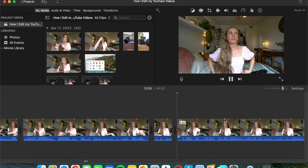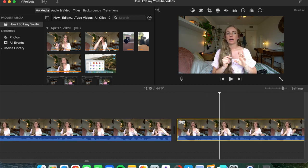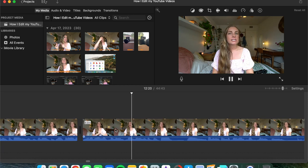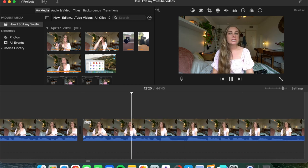Step two is rough cutting. When I have all the footage, I organize it in sync with how I filmed it from start to finish. I take out the 'ums,' the bloopers, and the long pauses — that's basically rough cutting for me.